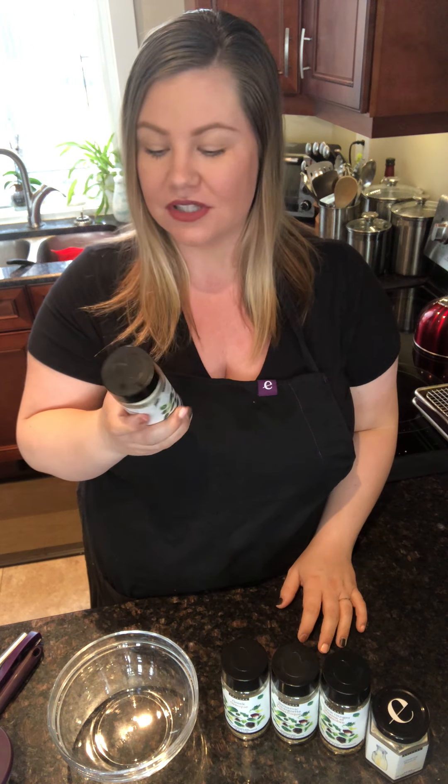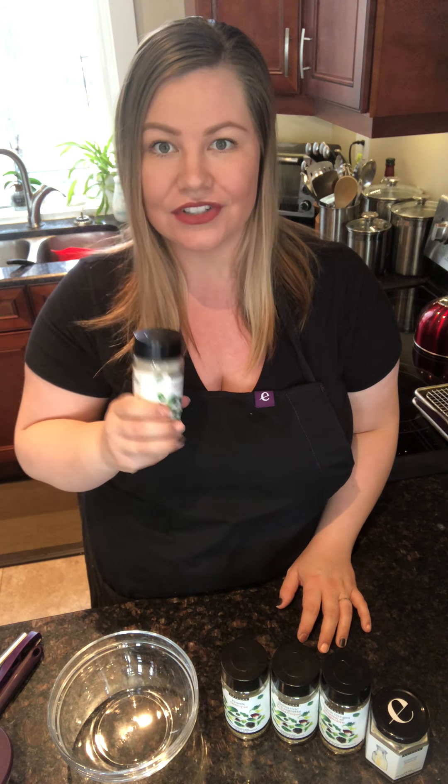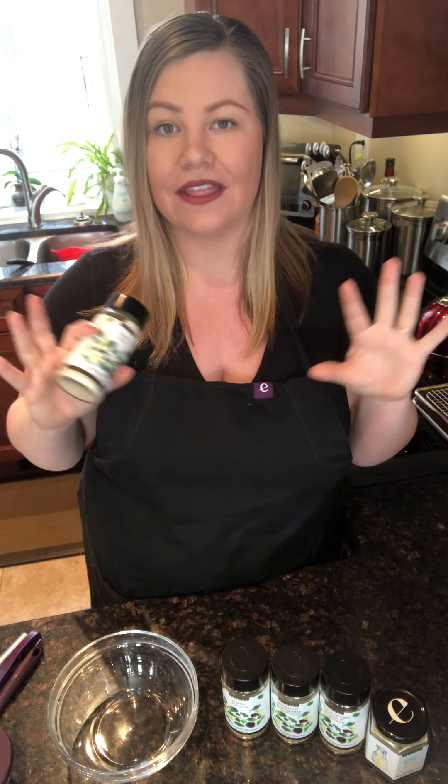All of our recipes are on the back of our jars, and you can also find them on Epicure.com along with other ways to use your blends. So maybe you have this Caesar and you're like, hmm, what else could I do with it? Type in Caesar and you're going to find dips, other little ideas, cute salad ideas — there's some really fun sheet pan Caesar salad meals and lots of different options.